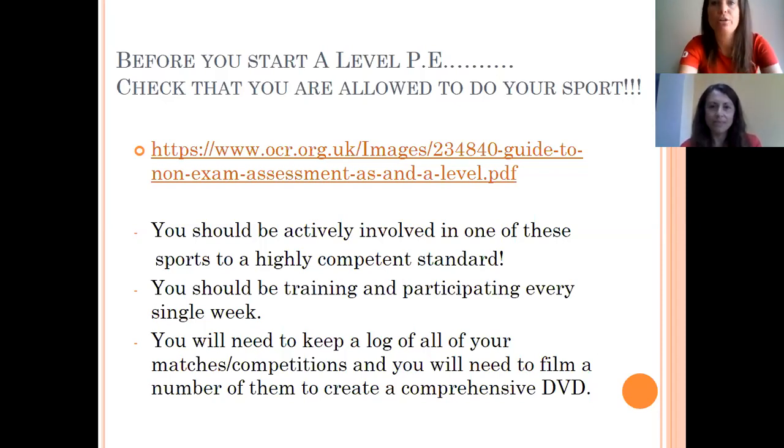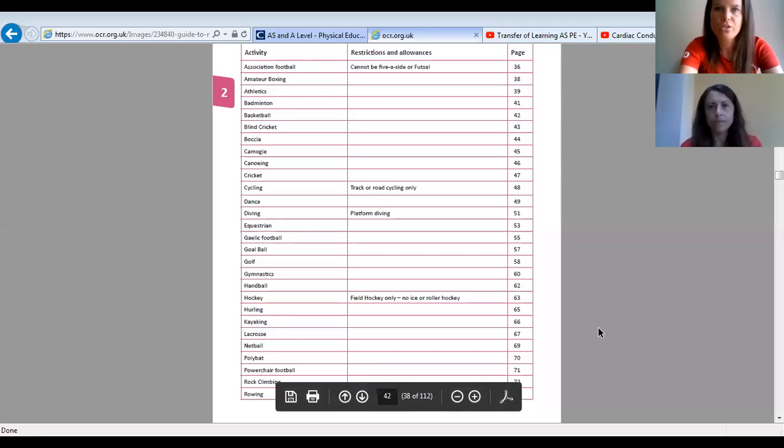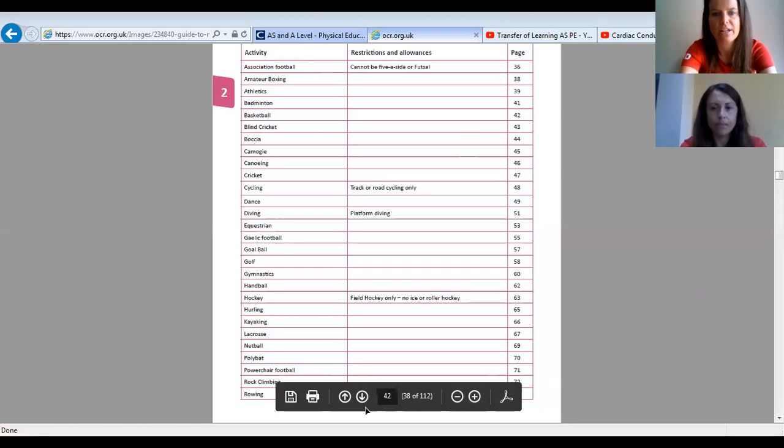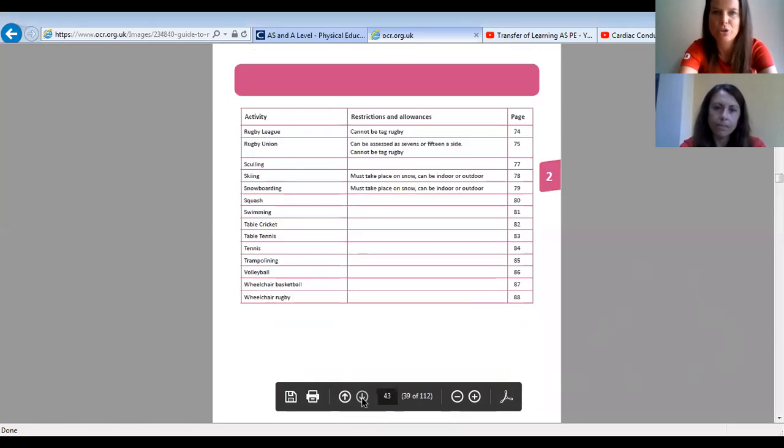These are the sports you can do — have a look through to triple check that your sport is on there. In previous years students have started and then realised a couple of weeks in that their sport wasn't on the list, which made for a really hard decision. If your sport isn't there, email us so we can discuss the way forward, but ideally you should already be doing one of the sports on the specification.